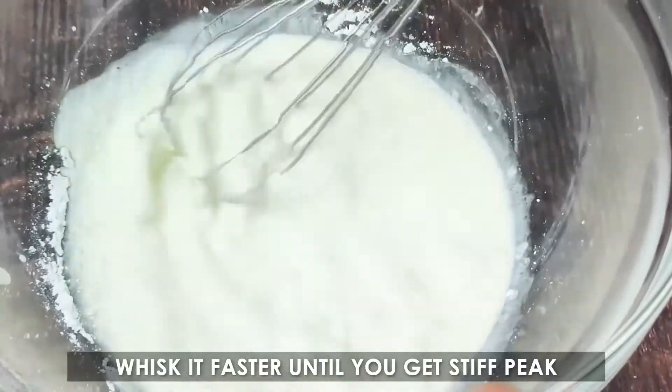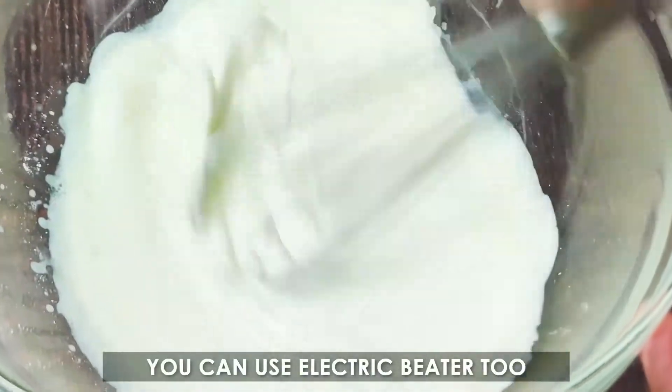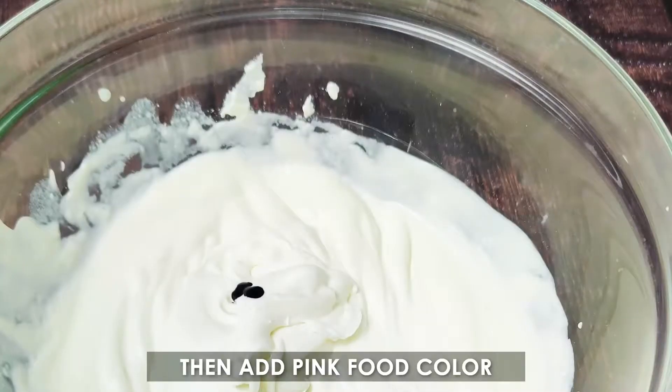Whisk it faster until you get a stiff peak. You can use an electric beater too. Then add pink food color.